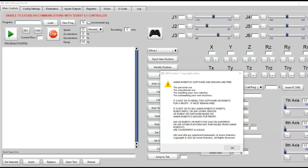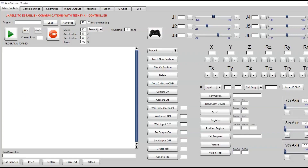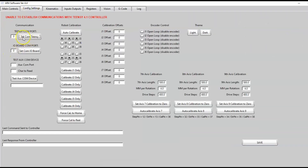Once the software opens, you'll want to acknowledge the AR4 license file and hit OK. Then we want to establish communication from the control software to our robot. We'll come to the Config Settings tab — by default the TNC COM port is set to zero, and we also have our auxiliary board COM port for talking to the Arduino Nano board for any grippers.